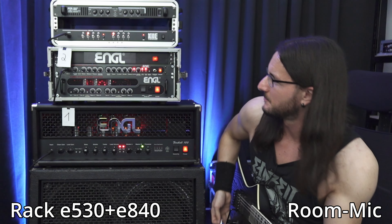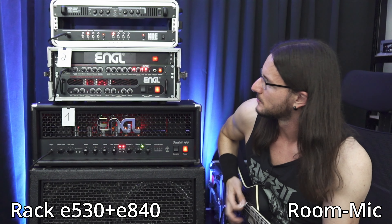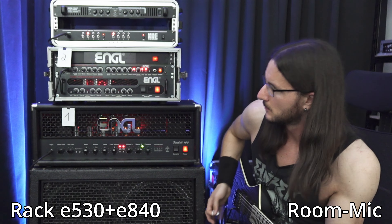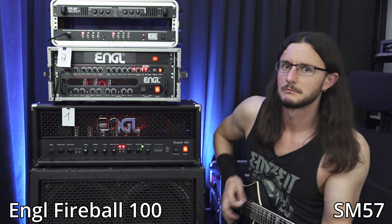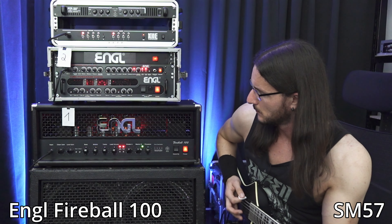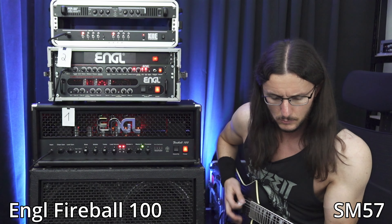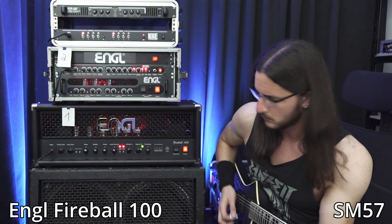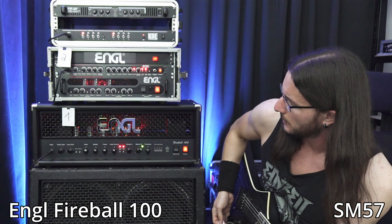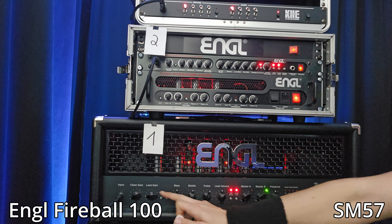The rack needs a bit more gain — go back to noon. Fireball again. A bit more treble on the Fireball, and a bit more gain as well.